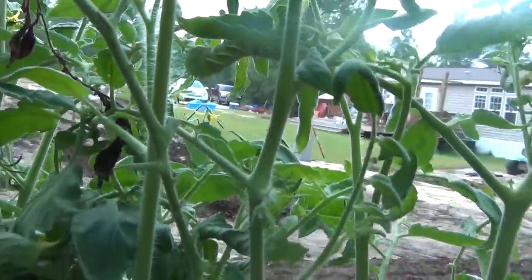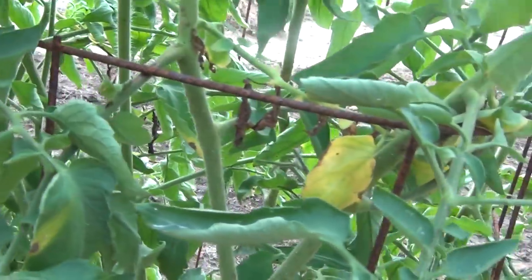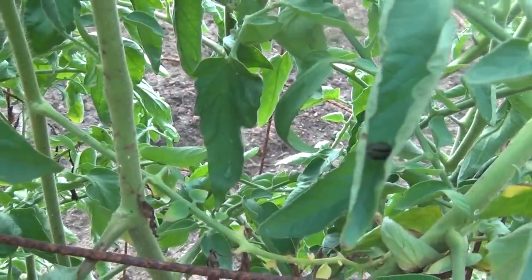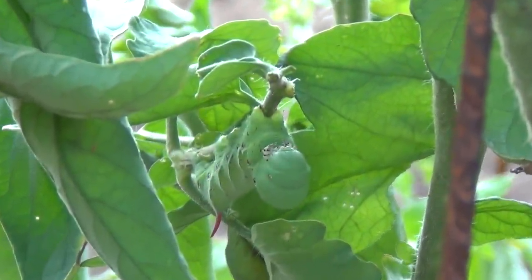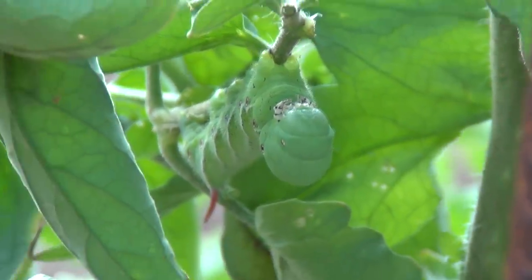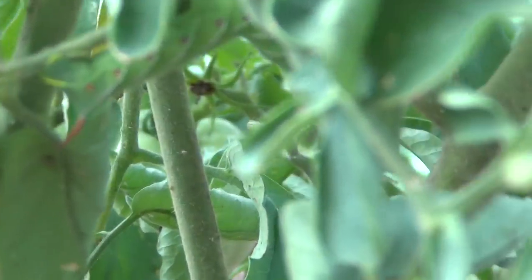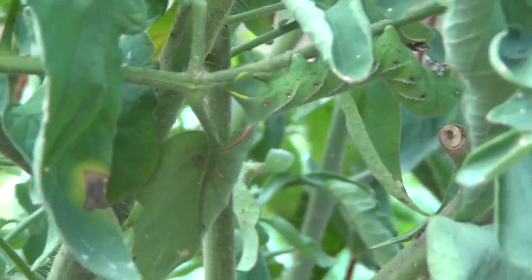See them? Alright, let me see if I can find the little one. They leave little black droppings like that. There's another tomato hornworm. See them move in his mouth. Must have got too much to eat. Where are we at here? He's got a little red horn on his butt there. That's a tomato hornworm.